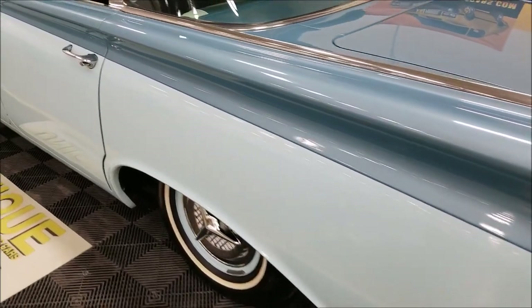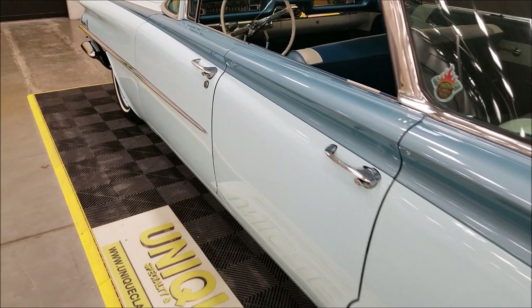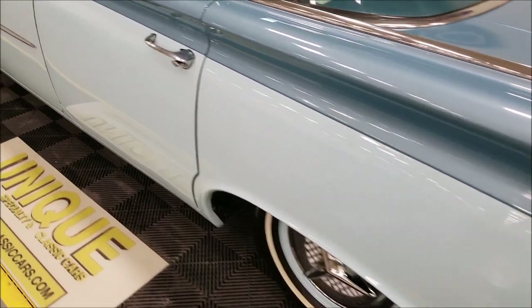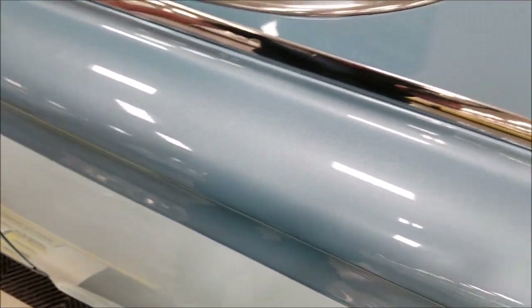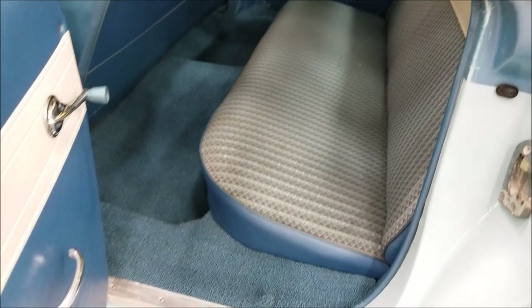Coming around to the driver's side, look up and down — see how straight this car is. You can see how long it is; there's no wave or ripple in it. This car was straight. Again, look at this paint — just beautiful on this car. Let's take a look at the rear seats.